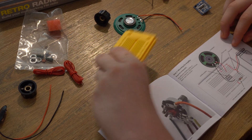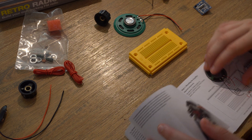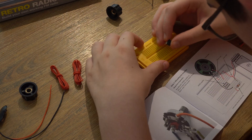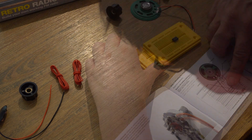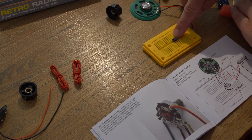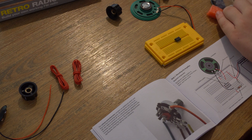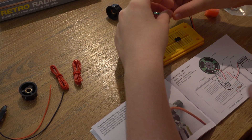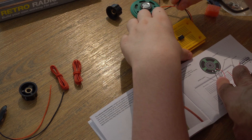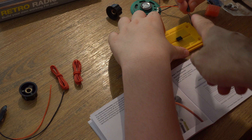Step one: mounting the amplifier. So we get the breadboard. You need the LM386 amplifier. You need to get a capacitor, jump this pin over to the blank one beside it, and put that in. These are like the capacitors from your tape decks. Now these have polarity — look on the side of it and you'll see that one of them is marked. The one marked is the minus.